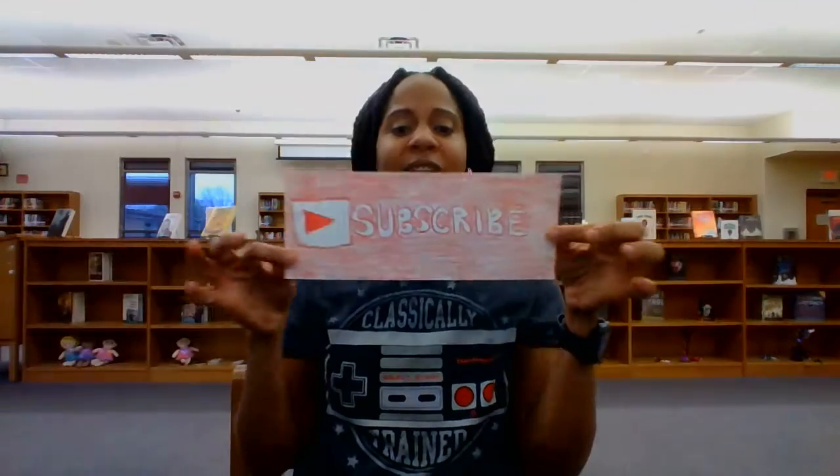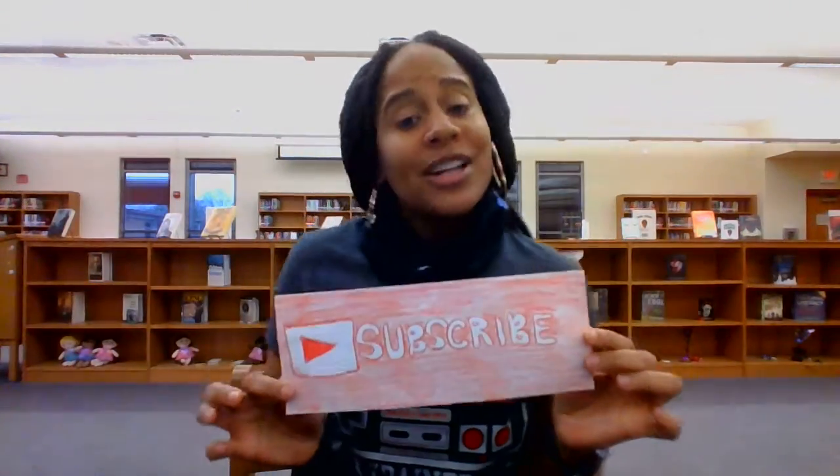But before we get into today's episode of Picture This, don't forget to subscribe to the channel, watch this video all the way through, and turn on notifications. So today is episode two of Picture This — we're gonna figure out what we can do with these items.